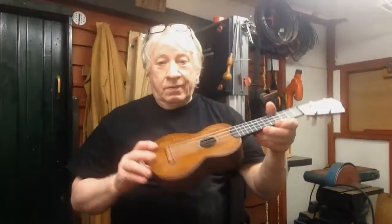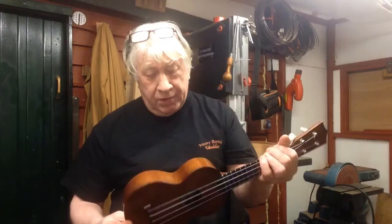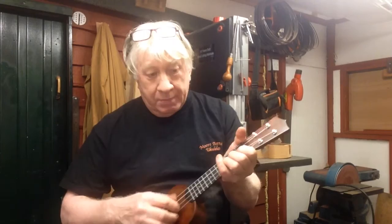First one: mahogany. All round, everything's mahogany — body, neck, everything — except for the fingerboard which is ebony. Anyway, little sound sample.